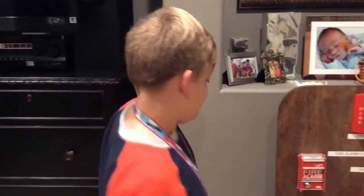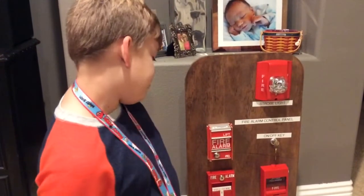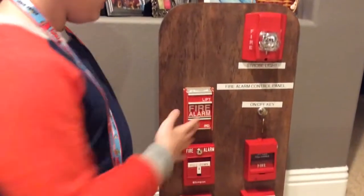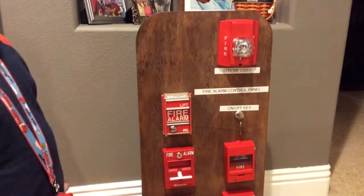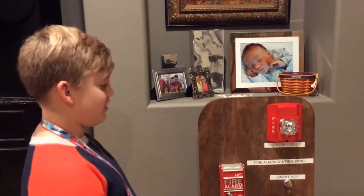I'm going to give the camera back to Daddy. We did try at night and no light was good. So, which one should I pull? Let's have Daddy pick. — Why don't you pull your Simplex pull-down one? — All right, so three, two, one. There it goes, and the strobe is activated. That's what happens when you pull one of the pulse stations.